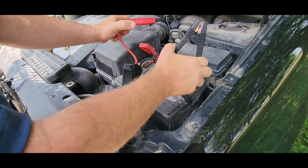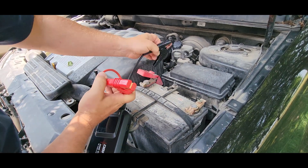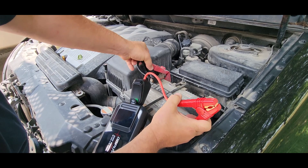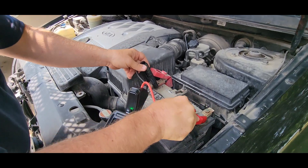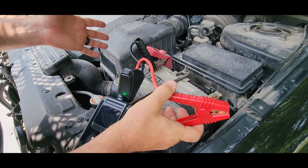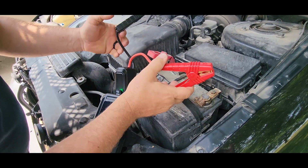If you happen to get your wires crossed and hook it up incorrectly, you're going to get a red LED light on there. There you go — that means that it's not correct. This isn't going to hurt your battery and it's not going to hurt your jumper; it's just letting you know that it's not hooked up correctly.